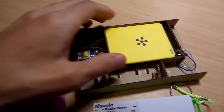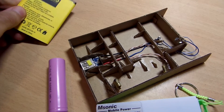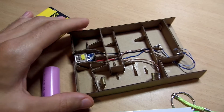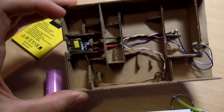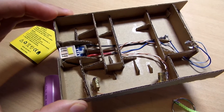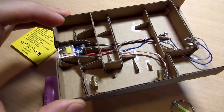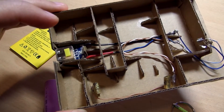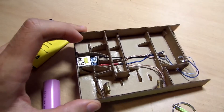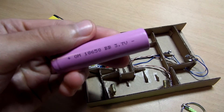I have built this simple enclosure out of cardboard where I could put my phone battery. I extended the connections on the circuit board with additional wires so I could make place for the phone battery and also for the battery which was included in the power bank.